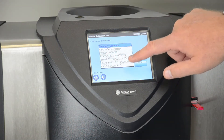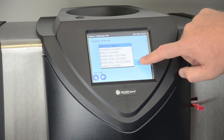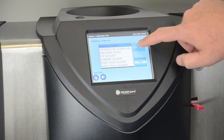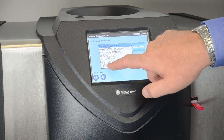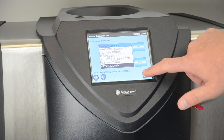We then look for the calibration that we want to add to the instrument. If it's not on this small screen, we can select down to locate that calibration. In this case we're going to select the OATS calibration to update that individual calibration on the instrument. We select enter.